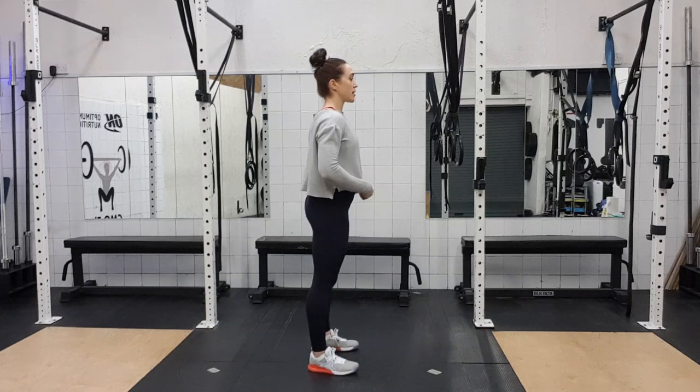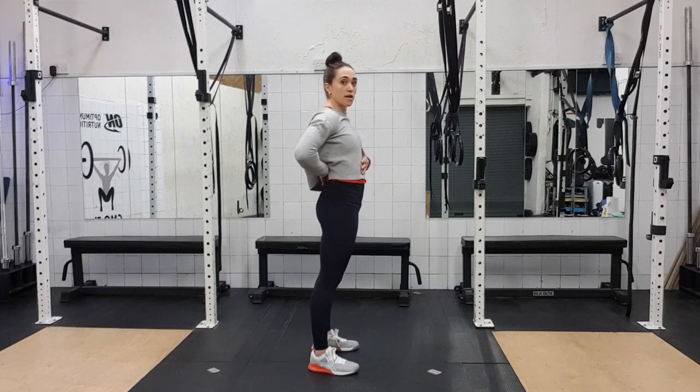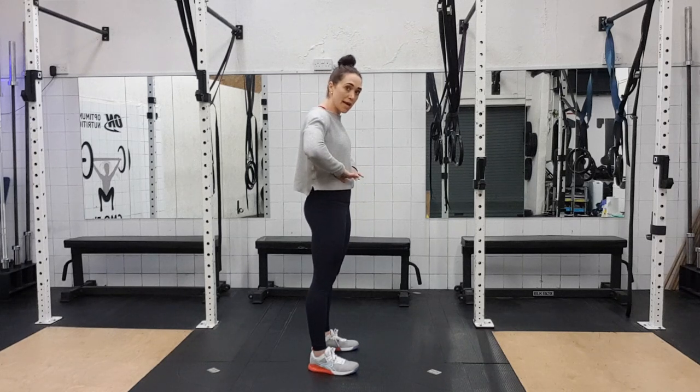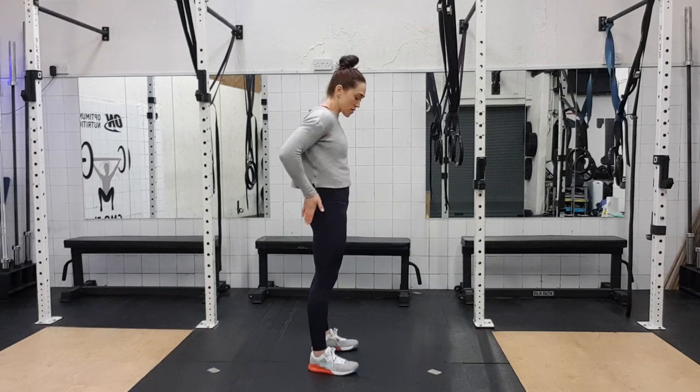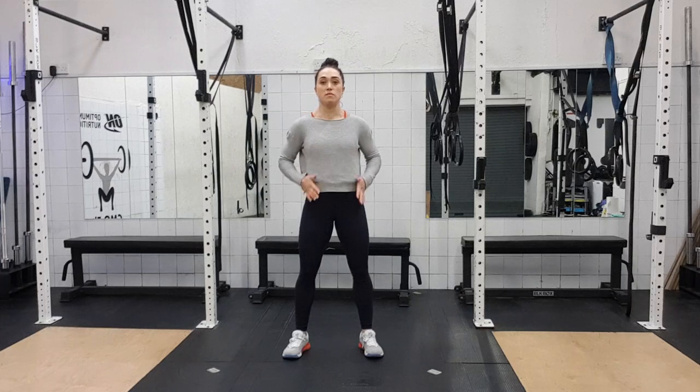It's really important on all of these that we're not arching back. Try not to arch the back, try to keep your ribcage pulled down, your hips tucked under so that you're squeezing your bum, your core is nice and tight. So even in this really easy part, you want this to be nice and tight.